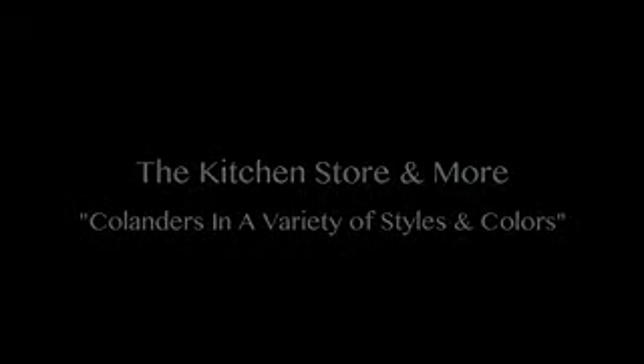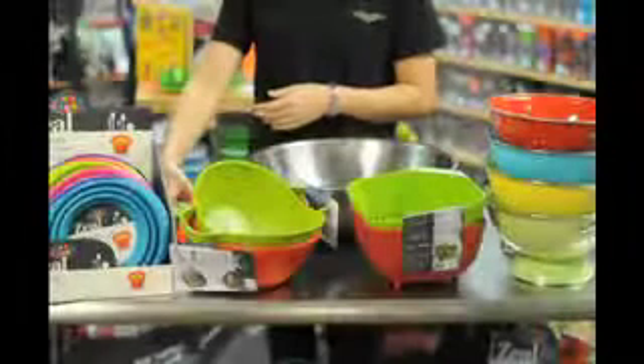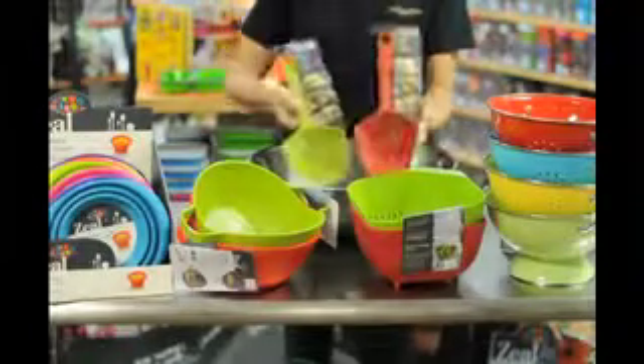The kitchen store in Moore offers a wide variety of colanders. Let us show you a few of them.